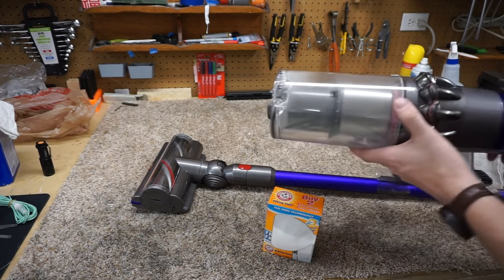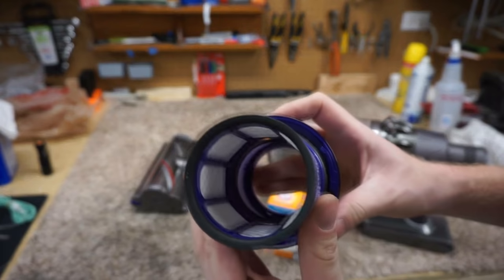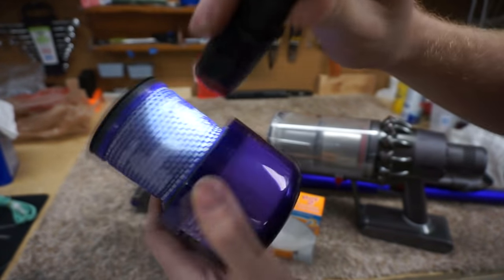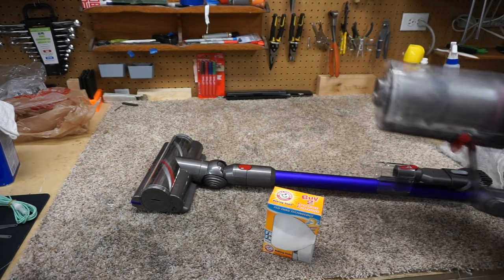So I've got a Dyson V11 and we're going to look at the filter. Get a good look at the filter on there — make sure you can see that the filter is super clean in this poor V11, except for some pickup tests. That's all it's ever done.